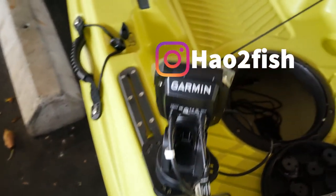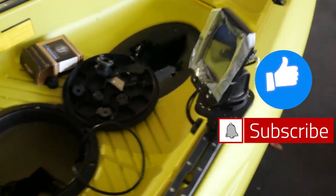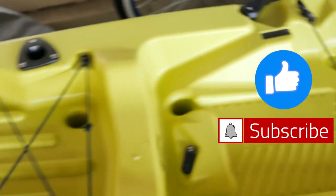Comment below if you have questions, or you can DM me at How to Fish on Instagram. If you found this video useful, follow, like, and subscribe for more how-to's and fishing action.